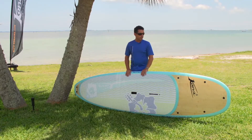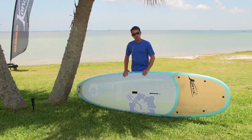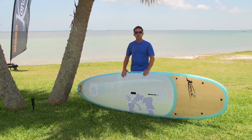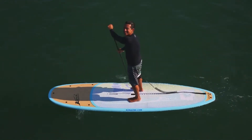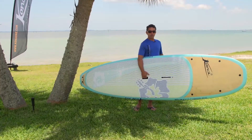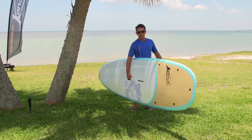It's a very stable design with a fairly low rocker, so it's not slow — it has a good glide to paddle in flat water. It's a well-balanced board overall; when you pick it up by the carrying handle, it's right on the right spot and perfectly balanced.